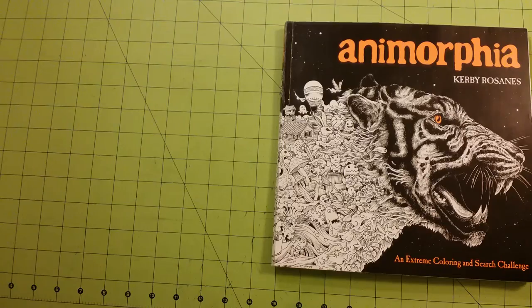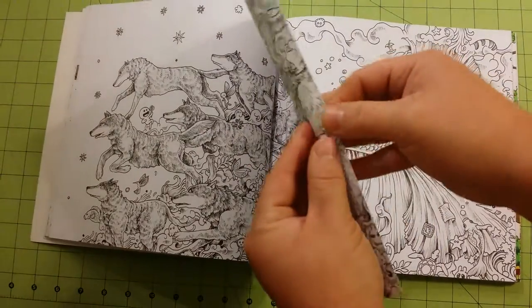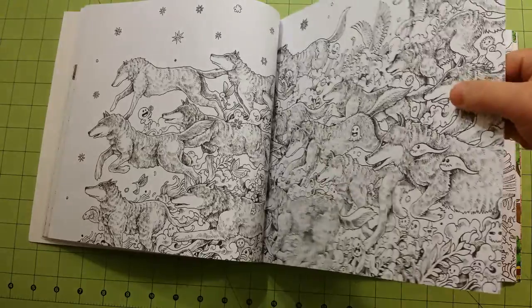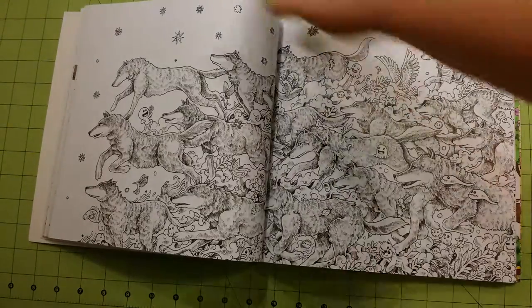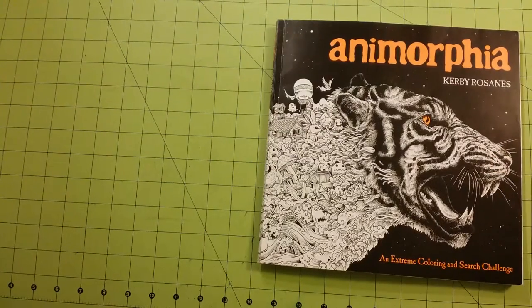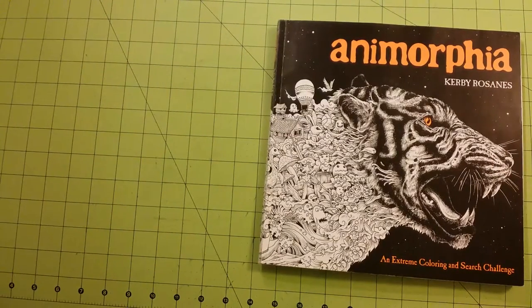This book would be good for colored pencils, crayons, anything like that. The paper quality is a little bit thicker than copy paper, printer paper, so it would be good for gel pens as well. I would not use markers of any kind on this book — the pages are just too thin.